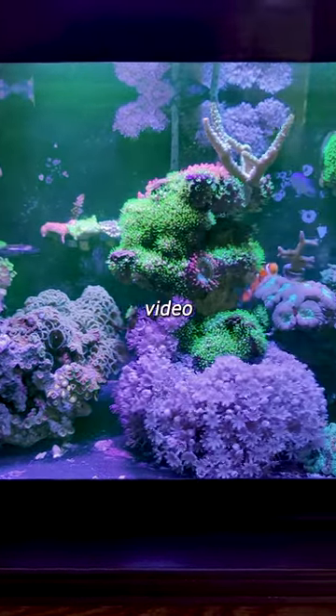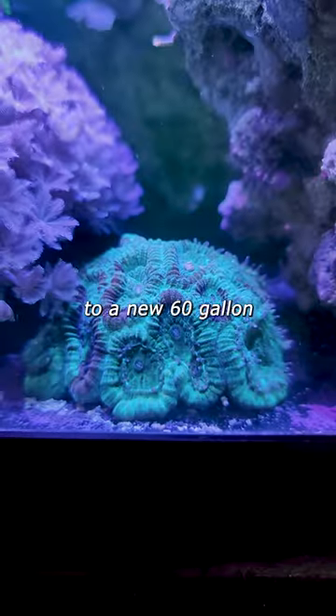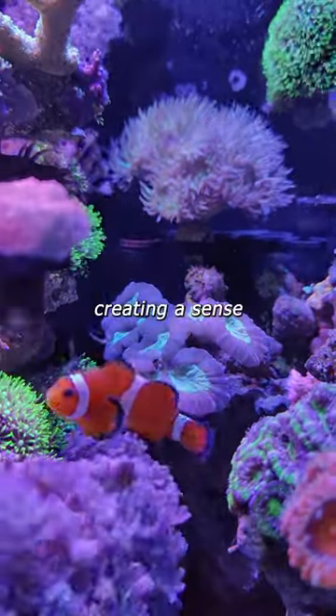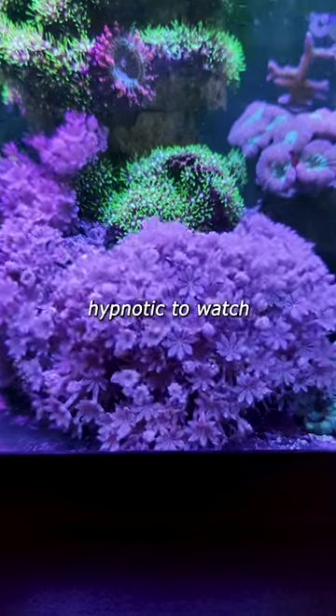Hello, I wanted to share this video of my previous 10 gallon tank before transferring everything to the new 60 gallon tank. Everything was growing rapidly and densely, creating a sense of fullness. It was almost hypnotic to watch.